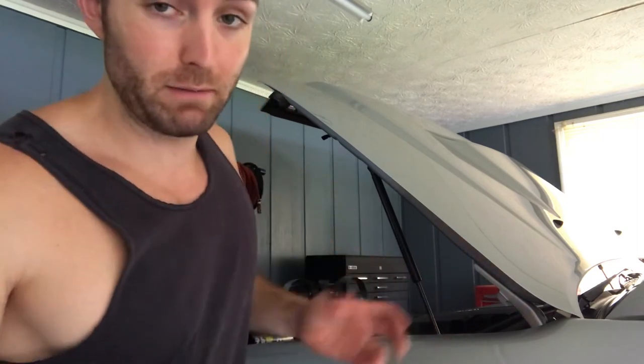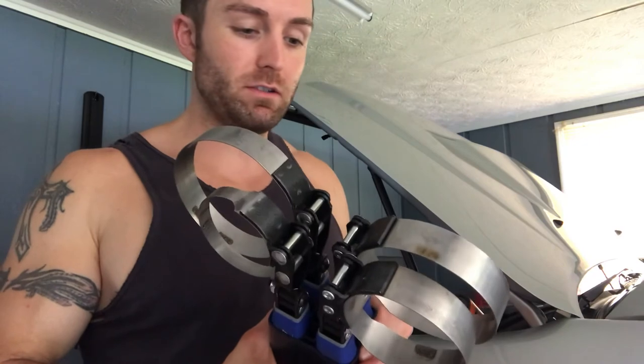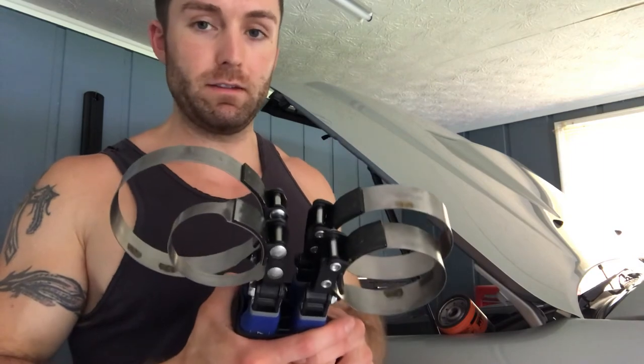He said he goes to his boss and borrows the Blue Point oil filter wrenches. Blue Point is a subsidiary brand of Snap-on Tools, which is pretty much the best tools on the planet. Snap-on doesn't have their own oil filter wrenches — they bought this brand because they knew it was the best out there for oil filter wrenches. You can buy a pack of four different sizes, all the same style, for about $93 off the Snap-on truck. Lifetime guarantee — if they break they'll give you a brand new set. You really do get what you pay for with tools.